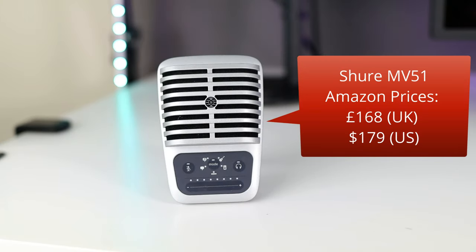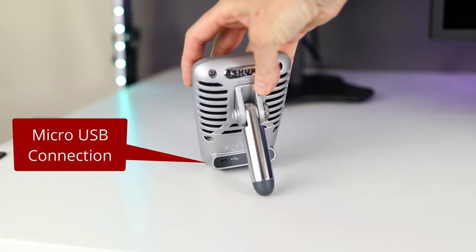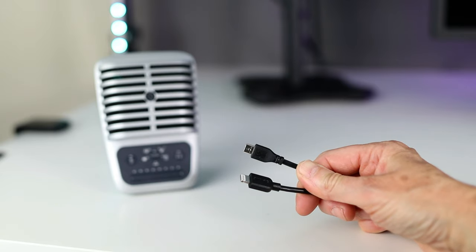So far I've been using the Shure MV51, currently about £168 or $179, and it's been designed with mobile in mind. I like this mic because it feels really solid and robust and has an easy-to-use panel with presets for speech, singing, instruments, and even recording something loud like an entire band. You can easily adjust the gain and headphone volume on the mic itself. It has a micro USB connection and now ships with a micro to USB-C cable, a micro to USB-A cable, and a micro to Lightning cable, so whichever device you want to connect it to, it should work fine. I'm using the micro USB to USB-C here.